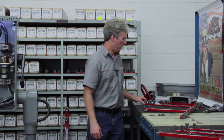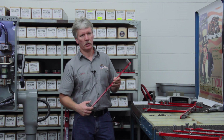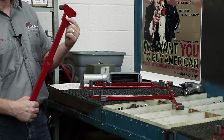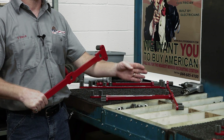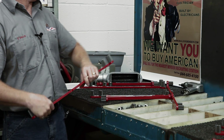I also have what I call the Big Daddy bender — it's the 600 to 750. What you'll notice about this particular handle is there's an extra hole up here on the end of the handle. That allows you to install the adapter through this end of the handle so you can use this thing basically like a breaker bar. A lot of guys are just more comfortable with that.